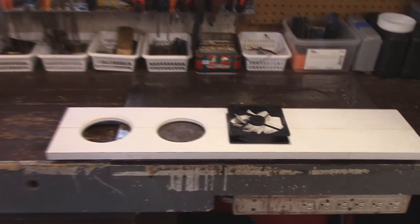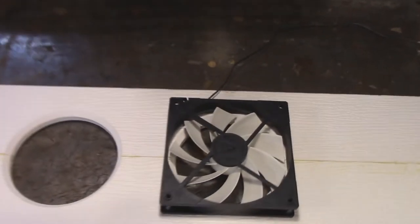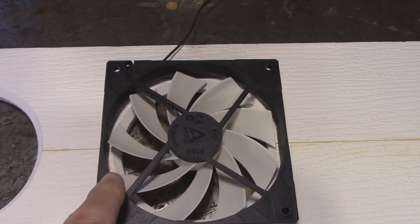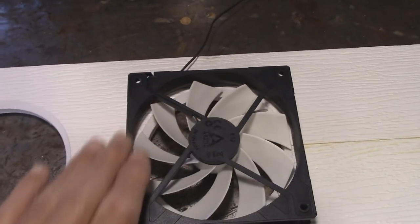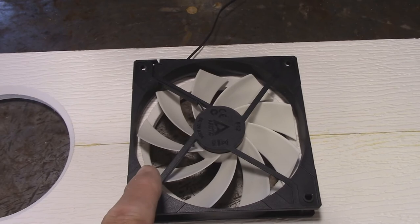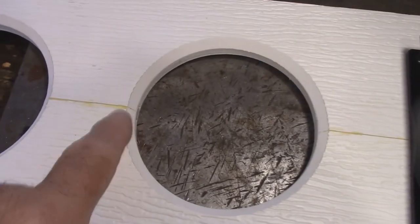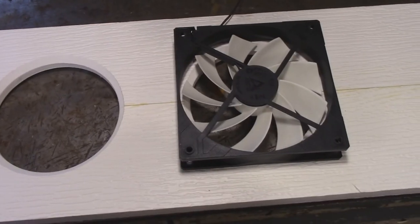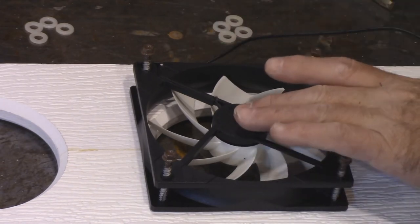I went back and made the chamfer a little bit deeper. If you look in there you can see how the fan tips are just on the outside of the edge — I didn't want that to be a hard line, I wanted it to capture all the air. You can see there's a slight difference in width but that'll work out fine. I did both sides. Now let's start attaching the fans. I lined up the fan, matched the outside of the blades to the chamfer, and got the screws in there.